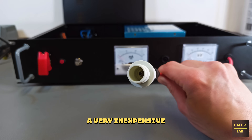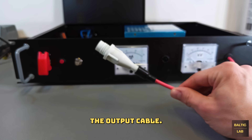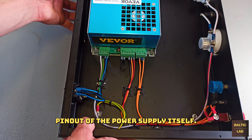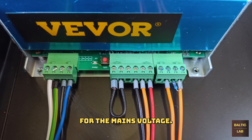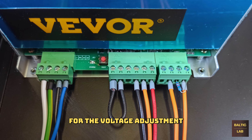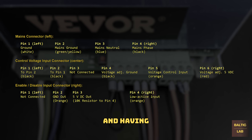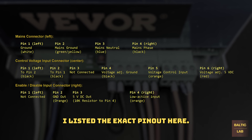A very inexpensive high voltage connector was used to terminate the output cable. The internal wiring is extremely straightforward, once I figured out the correct pinout of the power supply itself. The leftmost connector is the input for the mains voltage, the center one is primarily used for the voltage adjustment, and the rightmost is for the enable connection. The exact pinout is listed here to save you from wasting time and having to endure accidental misfires.